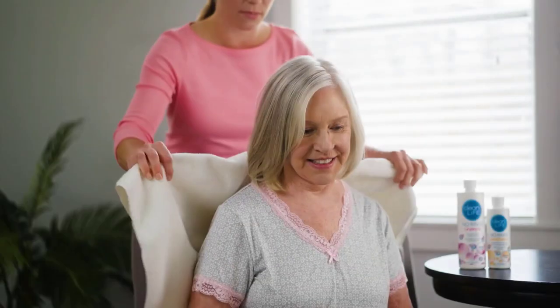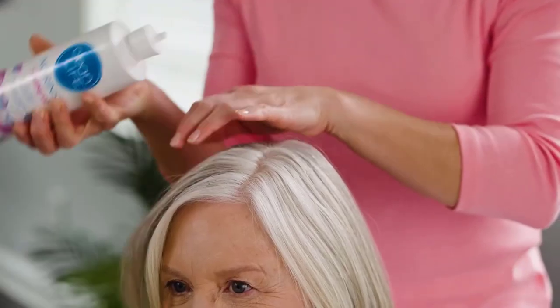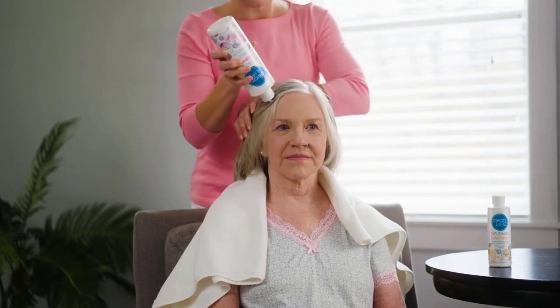A towel draped around the shoulders will keep clothes dry and provides quick access for the drying process. Apply shampoo directly from the bottle onto the hair and scalp until hair is completely and evenly saturated.